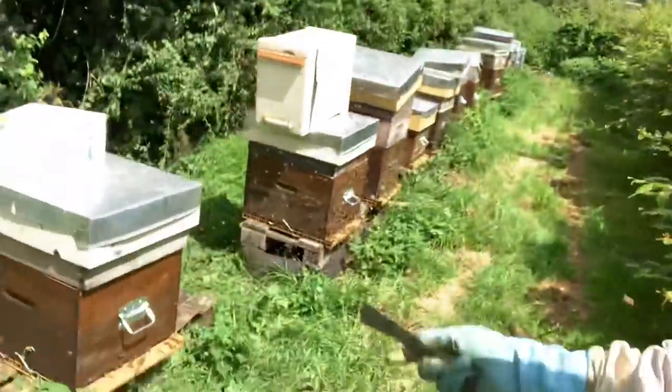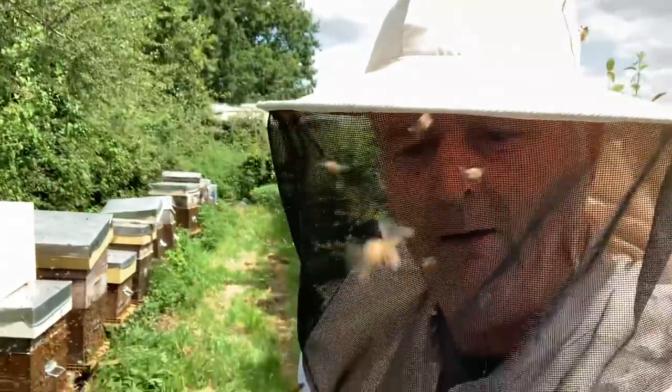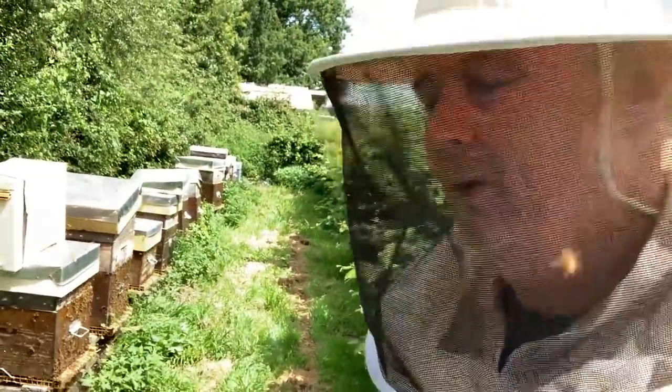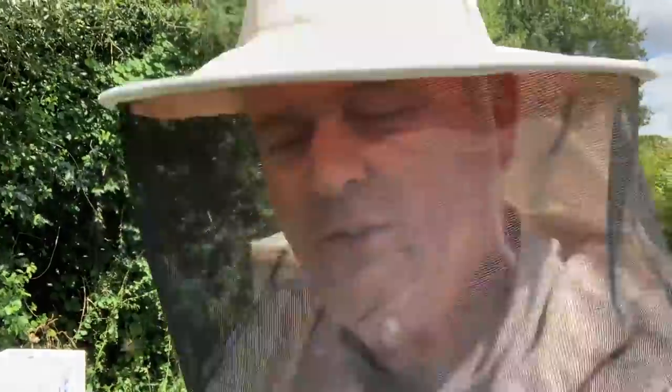We've got hardly any honey. There's a bit on that one, a bit on those two. I think probably I might get a barrel and a half if I'm very lucky. We shall see. Obviously the problem is in a year where there's not much honey and in a year where there's not much in the hives, the bees start to consume your honey very very quickly. So you've got to get it off as quick as you can before they start to consume it. So that's about it for now. Catch you again soon. Bye!